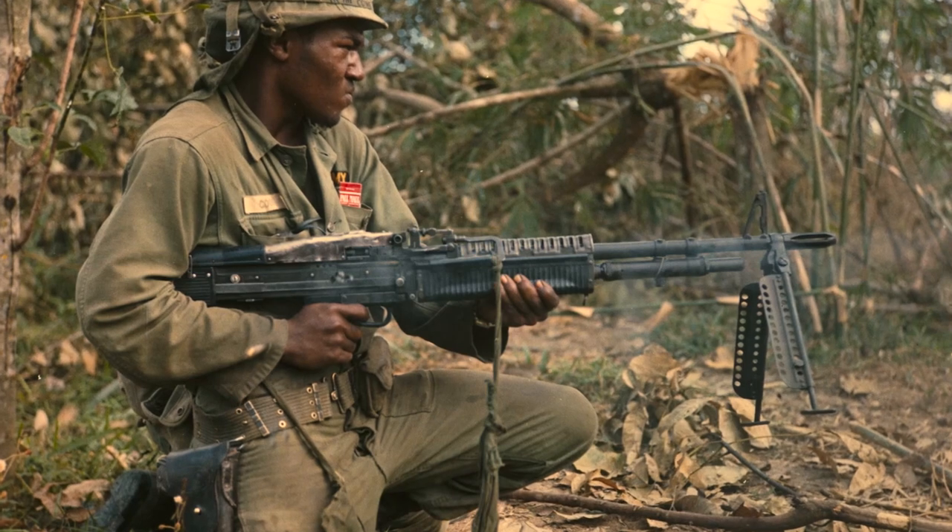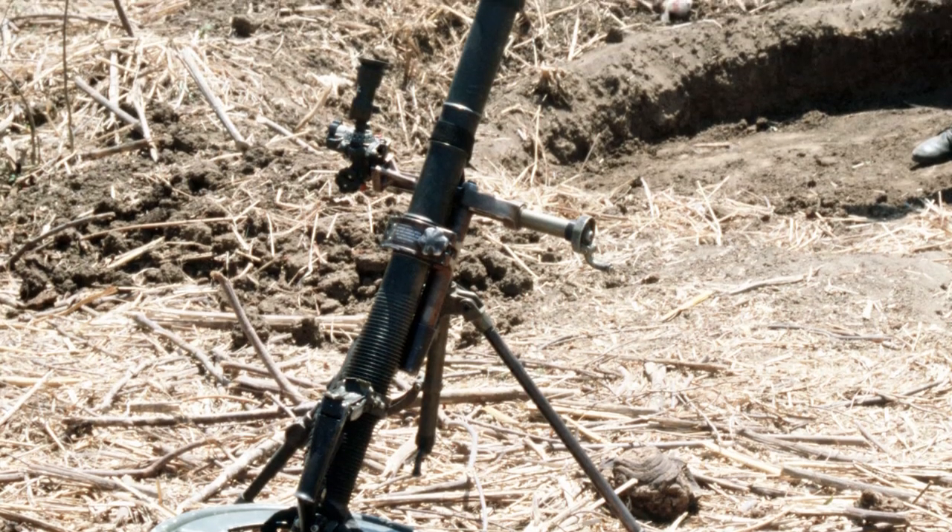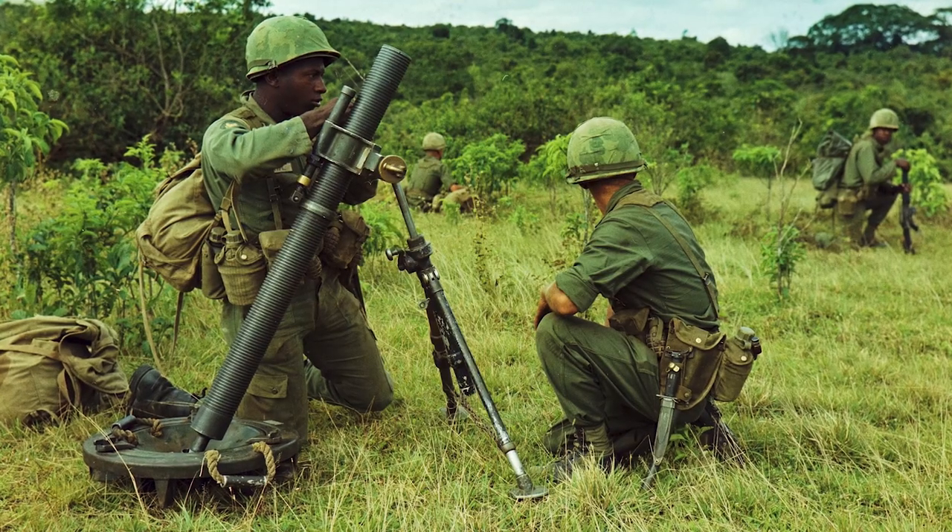In addition to that, each of the platoons had two M60 machine guns. Then the weapons platoon was equipped basically with mortars — we had two types: three 60mm mortars and three 81mm mortars.